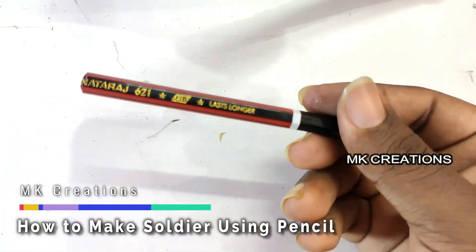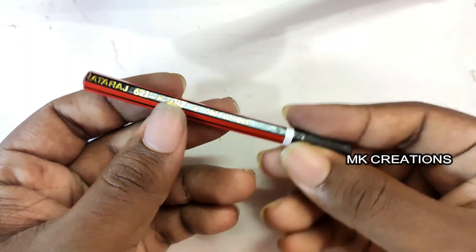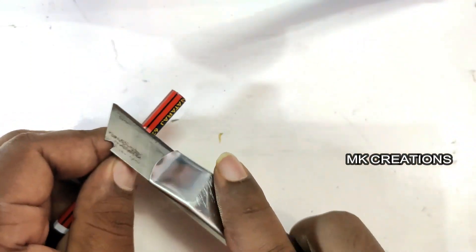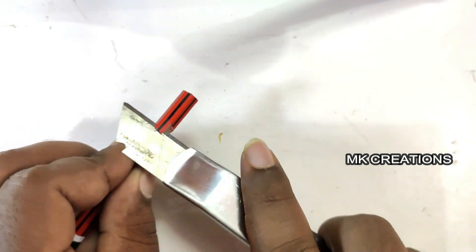First, you can use a pencil — you can use any other brand. If you use a full pencil, you can use it. You can also use a CV; I use a CV and it's the first one.